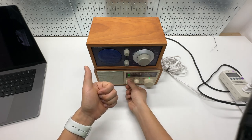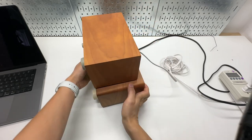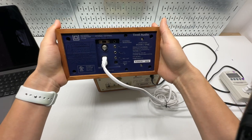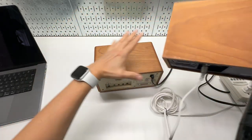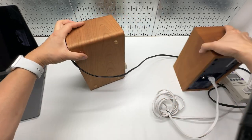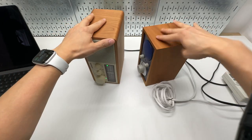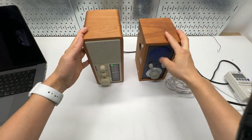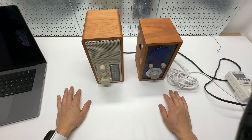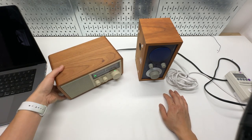Thank you very much for watching. Hope you find this review helpful. The Tivoli audio is not as good as the Sanjian based on my testing. The Sanjian is definitely a much better choice if you're shopping for a classic retro-style desktop radio — I like it a lot.